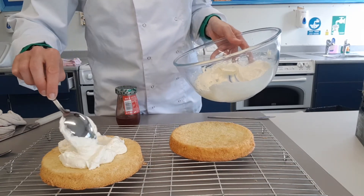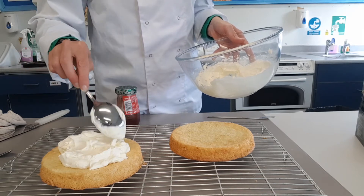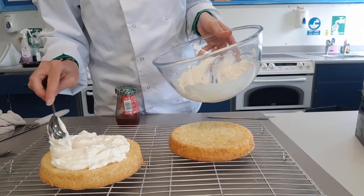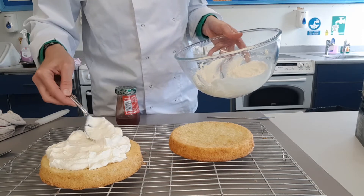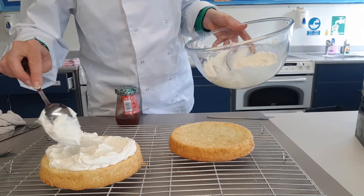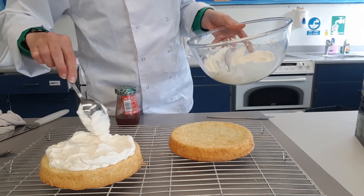Go in the middle. If you want to be really good, you can pipe this and make it a bit more presentable. Just go near the edges — we can tidy that up later if you don't like. Just gently tease it out. Don't flatten it, otherwise you'll take all the air out of it. This is a very, very light cake — it's a light sponge, light cream.